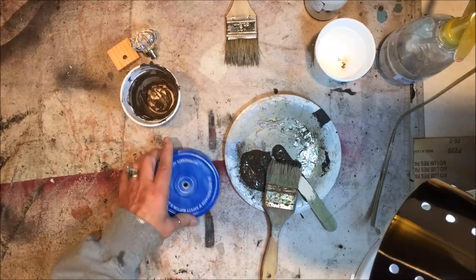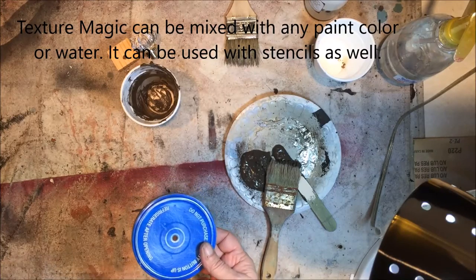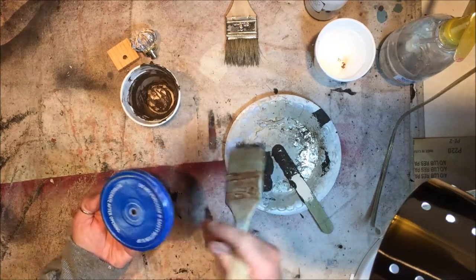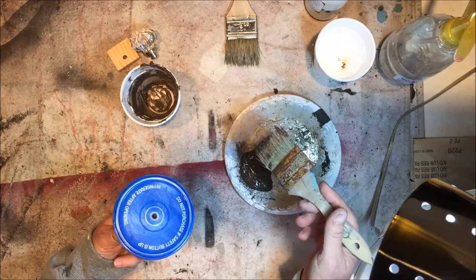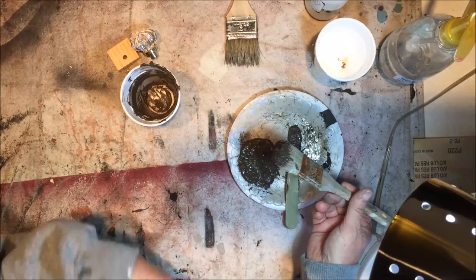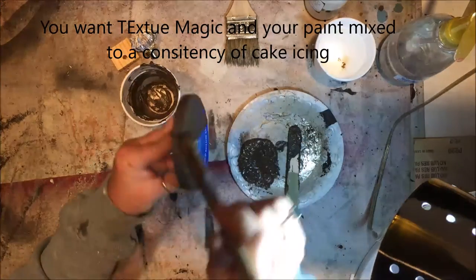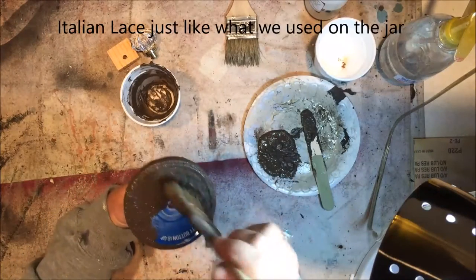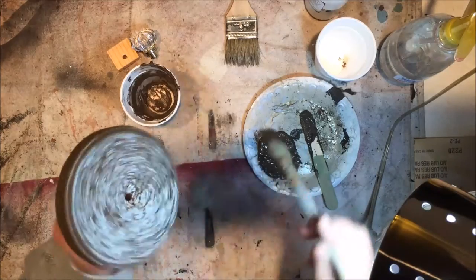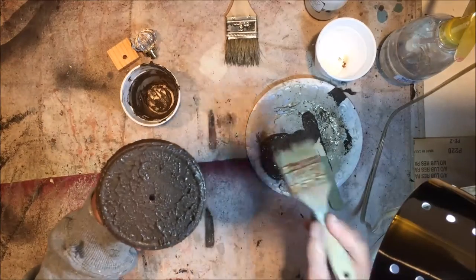Okay, I almost forgot the most important part — the lid. What I did is I took Miss Lillian's Swamp Mud and mixed it in with Texture Magic. Texture Magic is a powder that you add to your paint color — there are other videos on that on my YouTube channel or my website. You just want to take your chip brush, load it up really good like that, and you're just going to pounce it on. I thought I'd go ahead and do it with the swamp mud and then come back with a lighter color on top, but I wanted some texture so it would look old. You want the highs and lows of pouncing it up and down, just like that. We'll let that dry and then come back.